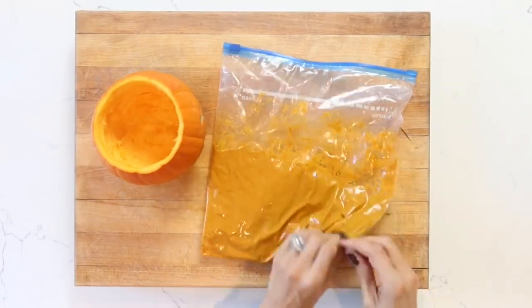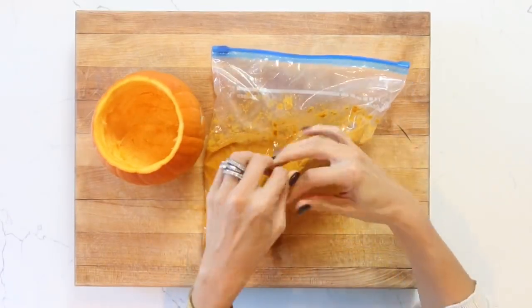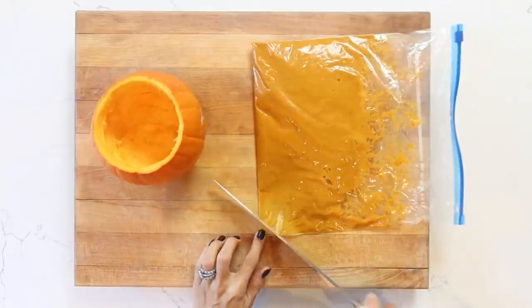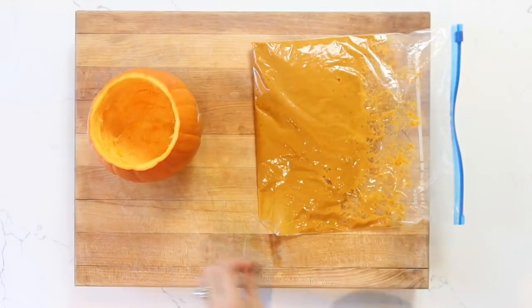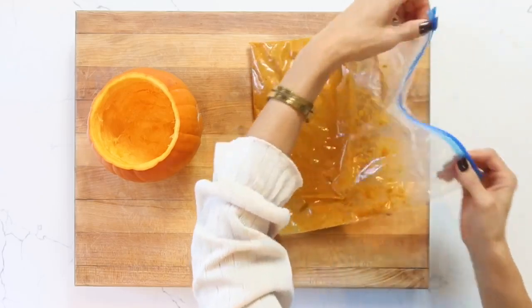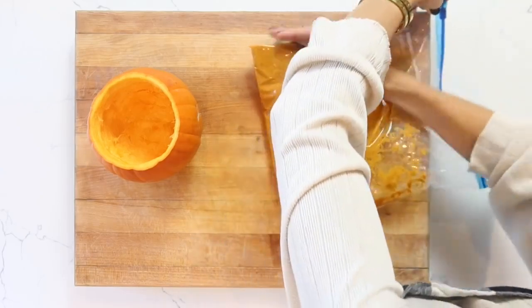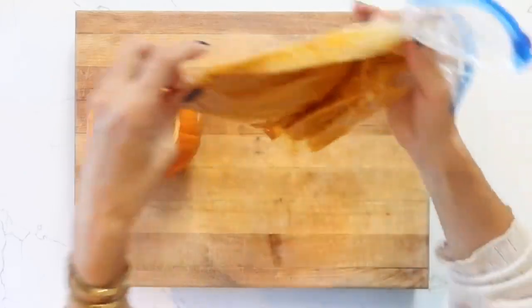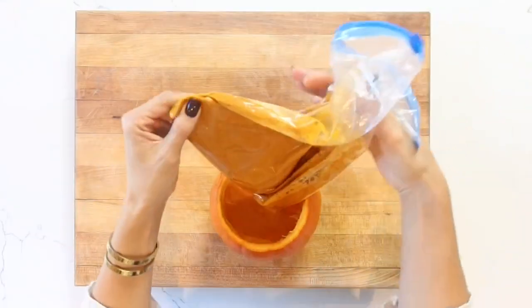I cannot wait — this hummus is my absolute favorite. You can either just take this right out of the dish that you stored it in, but I actually wanted to pipe mine in with a bag because there was no room in our refrigerator, so I added it to a little zip-lock freezer bag. Just pipe that in and then we'll go ahead and get everything on the table.